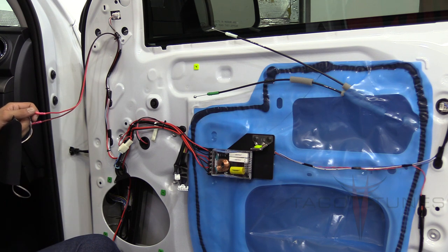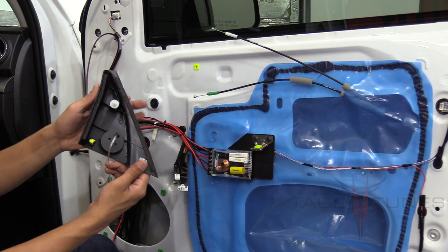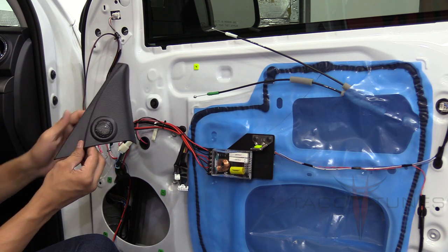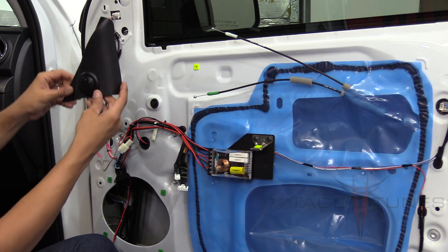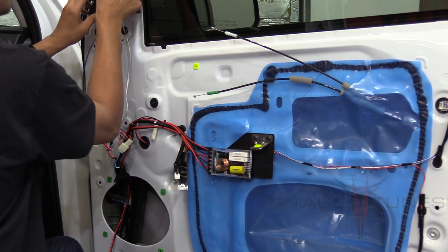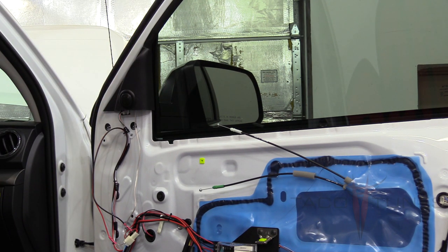Daniel took a Dremel and cut out the hole for the tweeter in the sail panel — it sits in there really nice and tight. You have to be really patient and make the hole just a hair smaller than the tweeter and it'll sit in there nicely. You can do this yourself with a Dremel, or we offer these pre-assembled on the website. Don't be afraid to mess up — you can get replacement panels online for about $20-$25. Generally we don't install the sail panel until after the door has been put on, but we wanted to show you what it's going to look like.